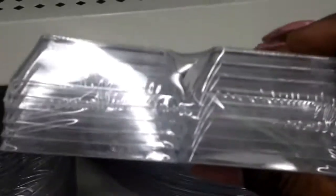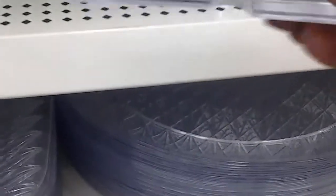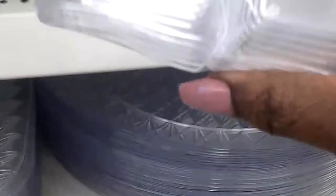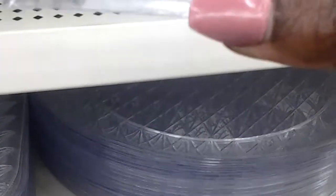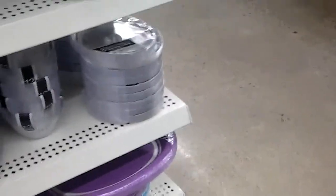Here are those little leg things they were talking about to put on the bottom of the tray. So I think I may get one pack of these. These are cute — I'd probably get two of those. I like to get two of everything sometimes, it just makes life a little bit easier so you won't run out of things.